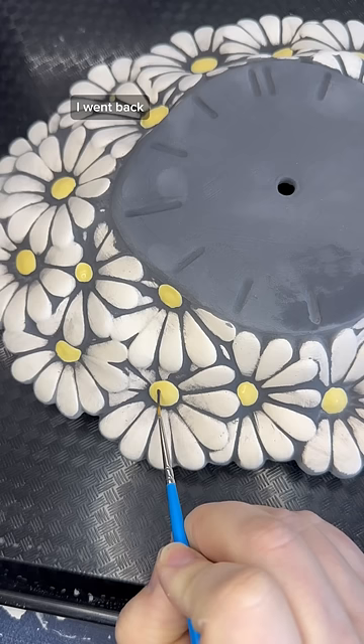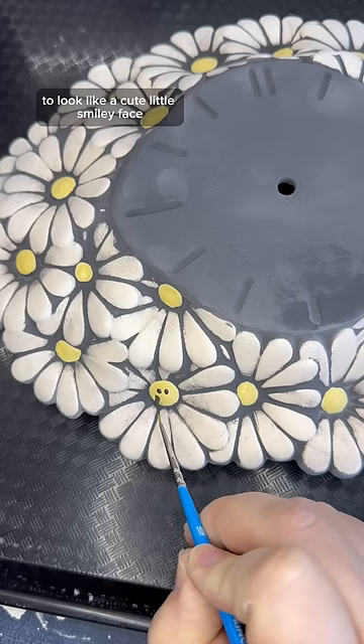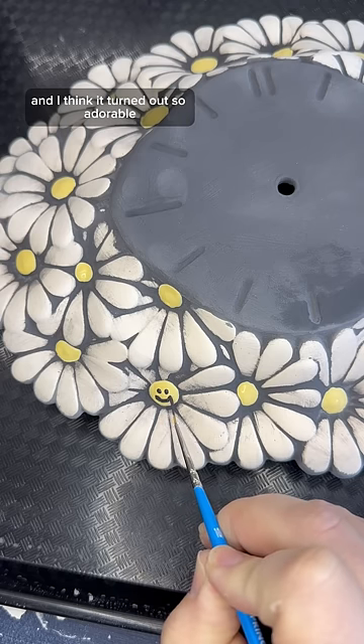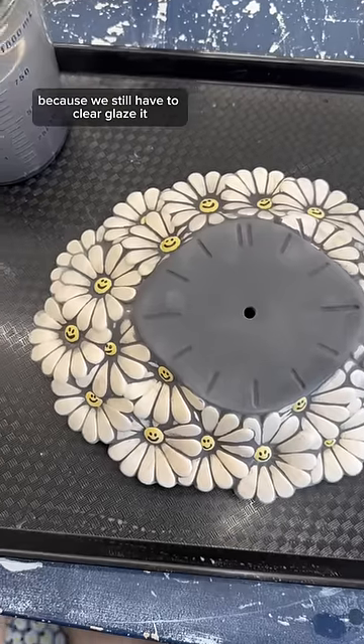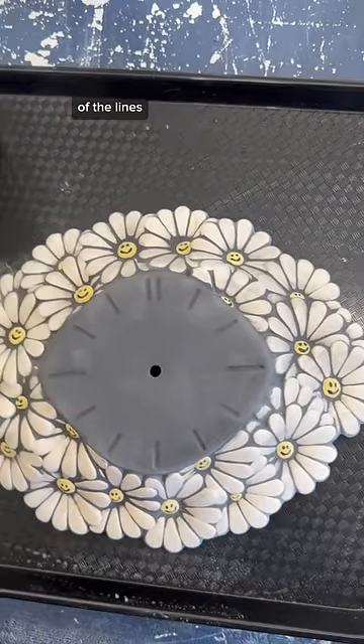And this is my absolute favorite part. I went back and I painted the center of all of the flowers to look like a cute little smiley face, and I think it turned out so adorable. But it's not done yet because we still have to clear glaze it, and then I think I'm going to put gold luster in all of the lines, and we have to pick out hands.